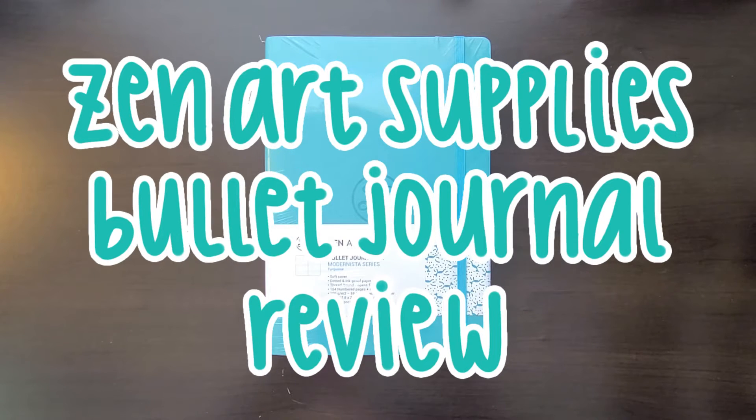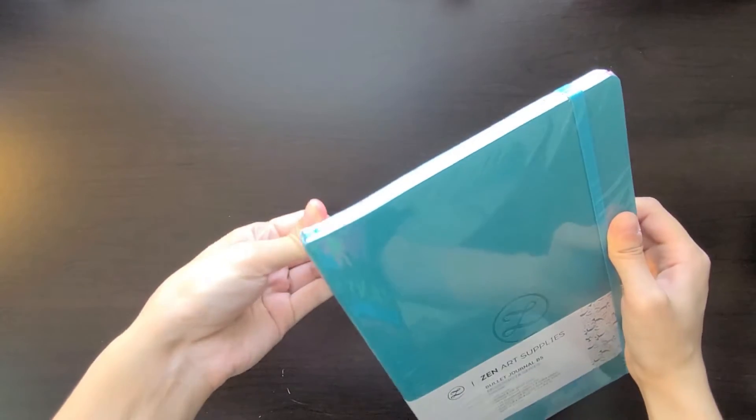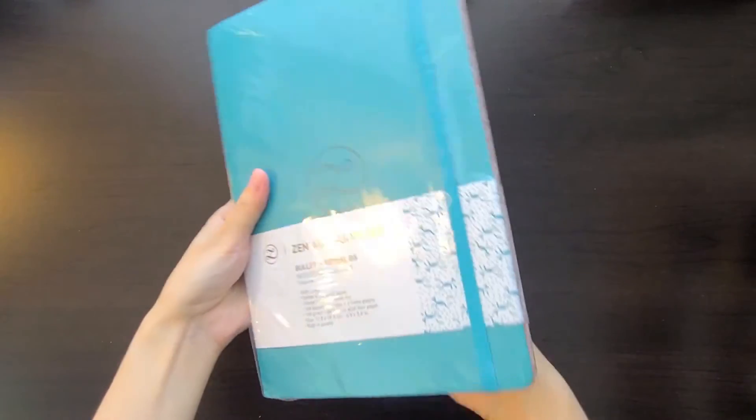I recently joined a group called the Creative Testers Club where I am asked to try out different art supplies or art-related products in exchange for a review. If that is something that you are interested in doing as well, I will put more information down below in the description if you want to check that out.